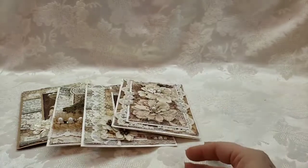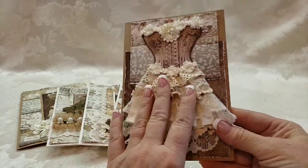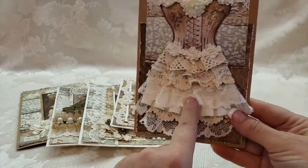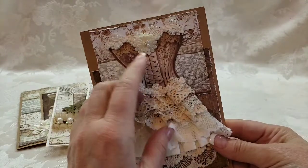And finally the last one is this beauty with all these different layers. On the paper itself the corset has a layered lace skirt, so I just layered different laces and trims — I love how it turned out. And this opens up like that.